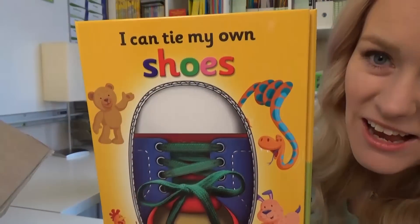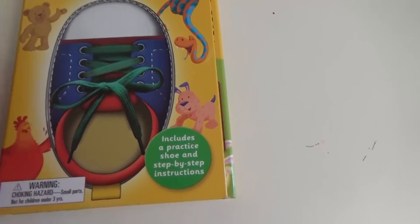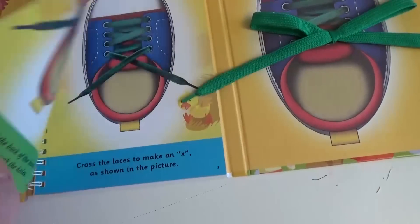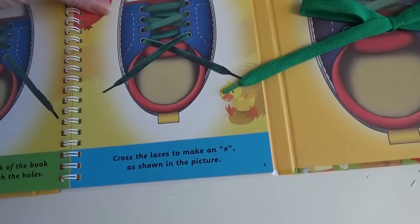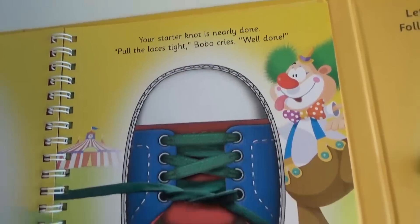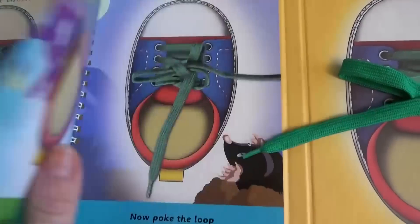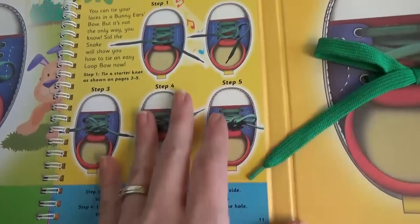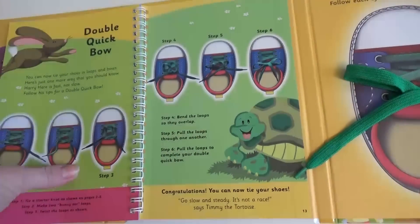This is an I Can Tie My Shoes book and it includes a practice shoe and step-by-step instructions. There's a little practice lace and several different ways to lace it up, plus a cute little story that's supposed to make it easy for kids to remember. I read on Amazon this has very good reviews and people said their kids were tying their shoes their first day, so I have high hopes for this one.